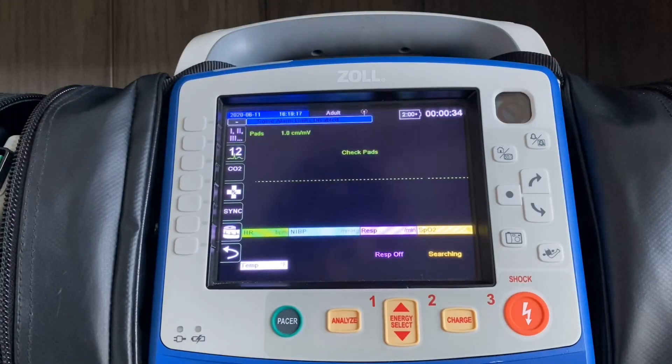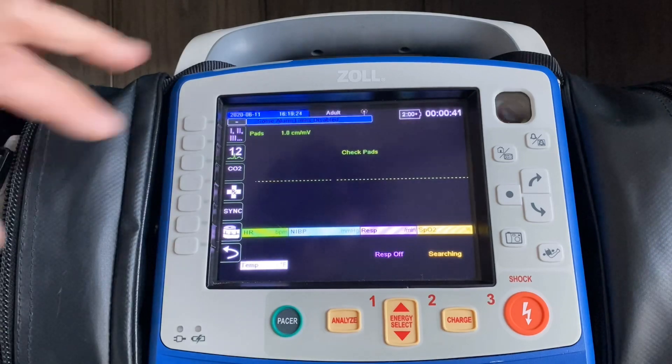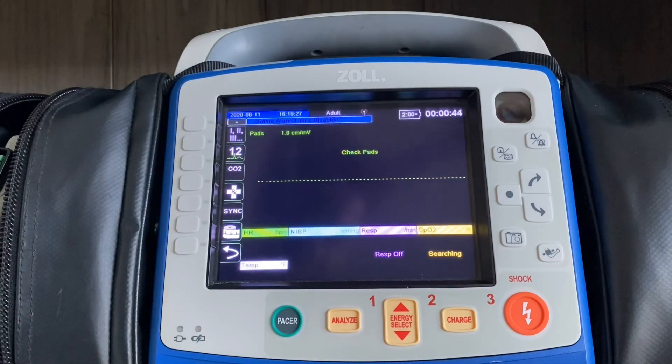The way the X-Series software works is every time you turn it on, it assumes you're about to run a call on a cardiac arrest patient. What I mean by that is it's always going to be in pads mode in the upper left corner, expecting you to apply defib pads to the patient's chest and perform CPR. On a normal call or a chest pain call, as soon as you place the limb lead cables on the patient, that'll switch from pads to lead two automatically.